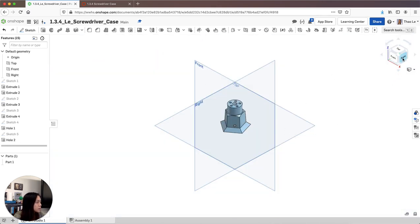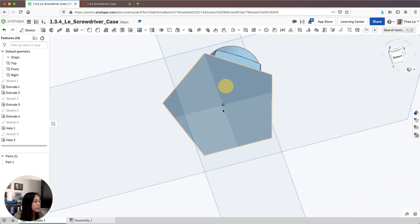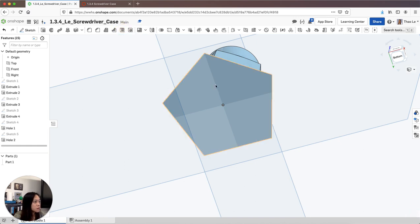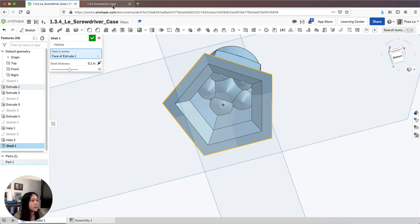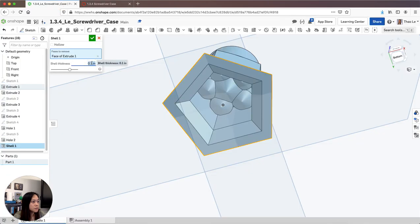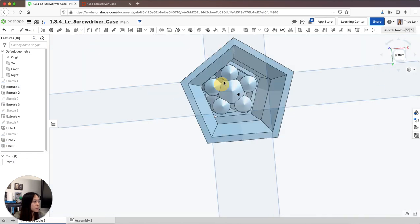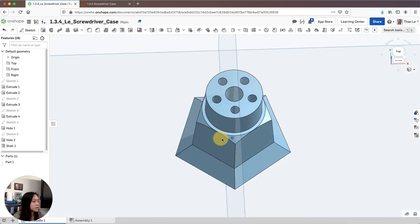I'm going to go back to isometric, then go to the bottom and shell this out. I'll click on the bottom face and set the shell thickness to 1/16 of an inch, then check. You should be able to see through it. And that's it — your screwdriver case is done.